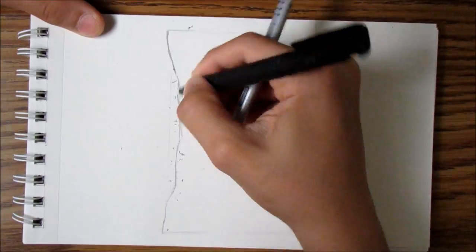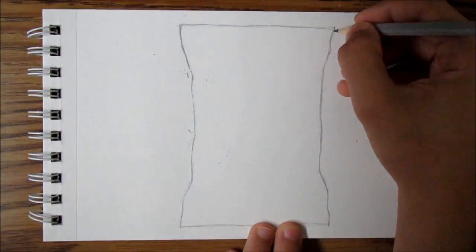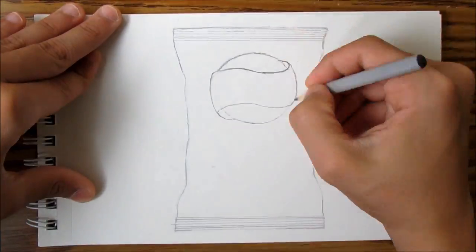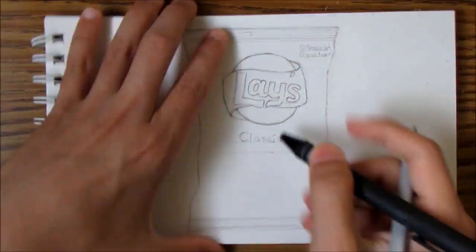Hello YouTube, it's me on Laugh for Lifey. So how have you been? As you see, I'm doing another speed drawing, and this time I'm drawing a realistic Lays chips bag. First I did a pencil sketch, and I'm going to be coloring it with my pencil crayons — Polychromos. Stay tuned for that.